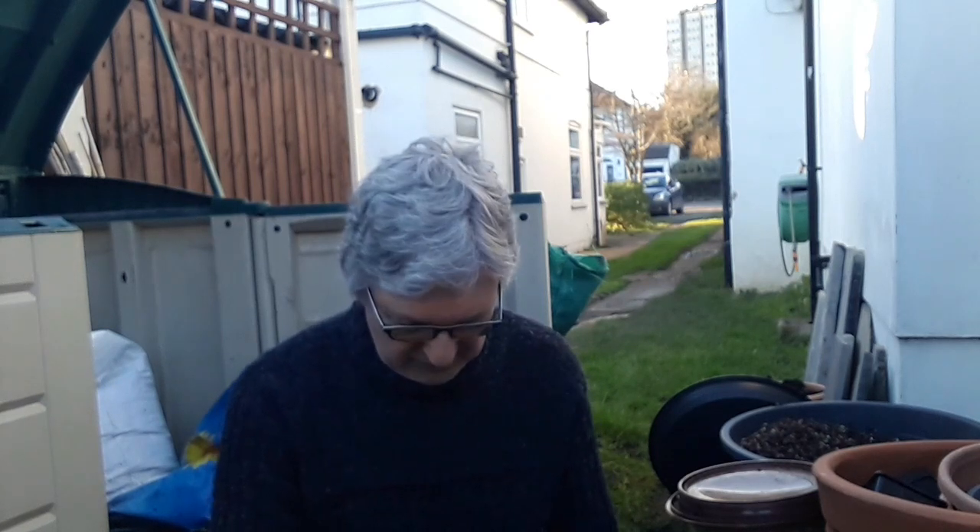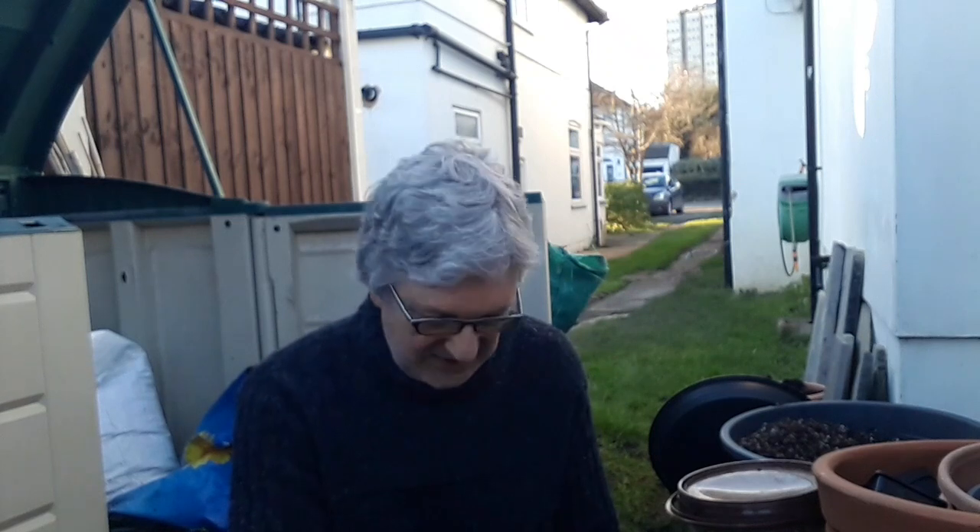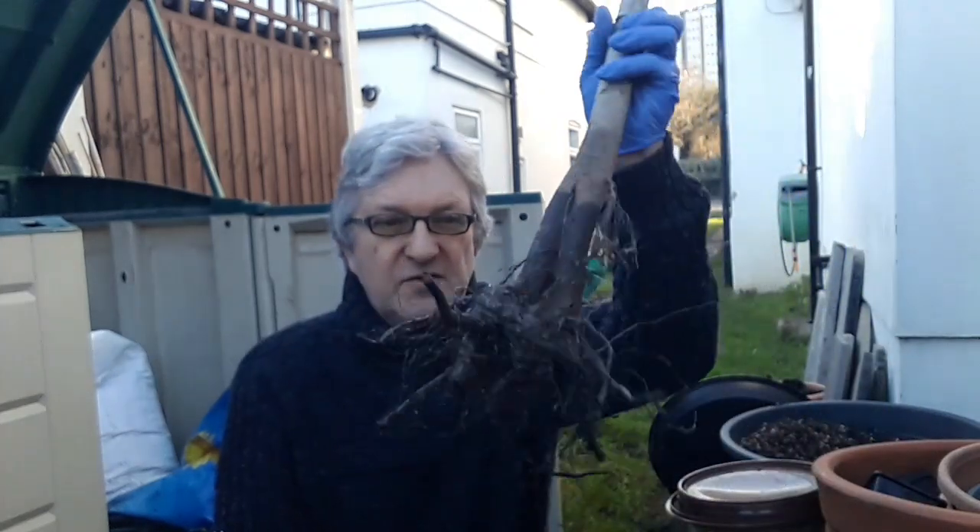Welcome back to the second part of the video — the actual repotting of the bare root tree. The ground is actually quite frozen at the moment, it's not the ideal time to be potting up, but you also don't want to be leaving bare root trees lying around. They should either be heeled into the ground, or in my case, as they're being container grown anyway, I may as well get them into a container now.